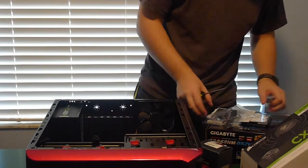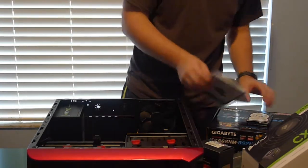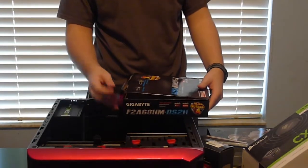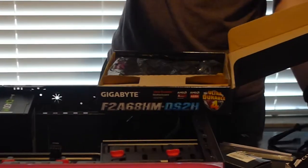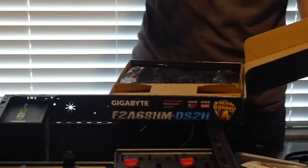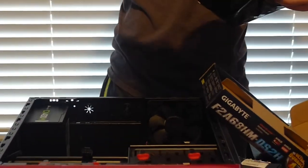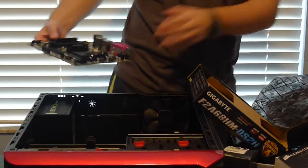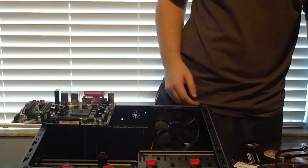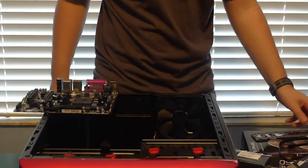We're going to get the motherboard out and install some various stuff. Here's the motherboard. As I was saying, the Asus X99 Deluxe is like $400 — can you believe it? The motherboard costs more than my entire computer. But it's a really nice motherboard with all kinds of features. Touch the case, pull the motherboard out. For the graphics card, the best one on the market right now is like $1,500 or something insane, but it's amazing.